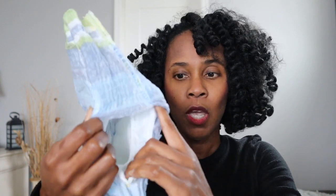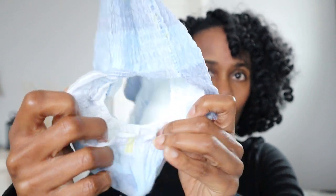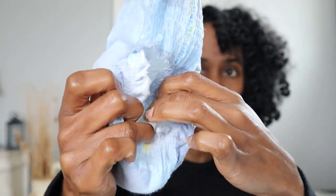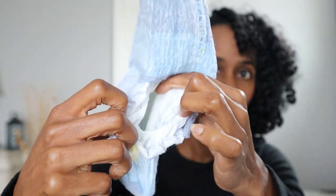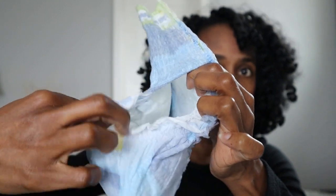A common mistake that a lot of people make — and I probably made this as a young mom — is that when you put on an underwear or a disposable brief, you don't always take into consideration the leg cuffs. You see this little ring right here? Sometimes if you put it on and it's facing inward like that, it's not doing its job.